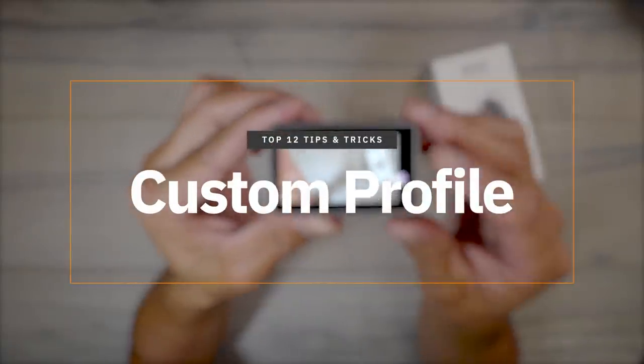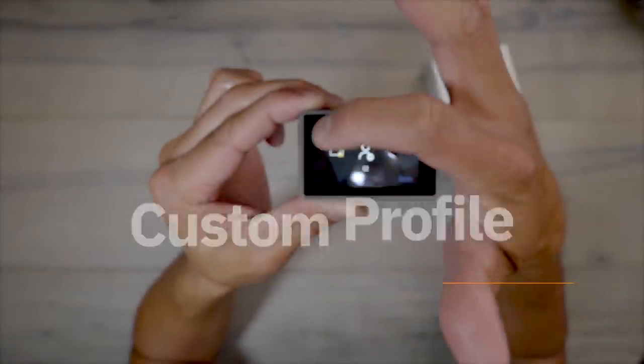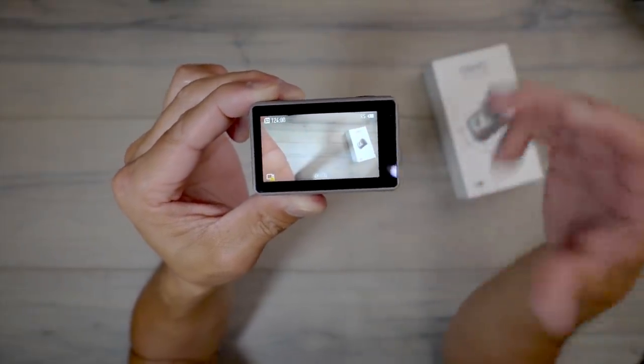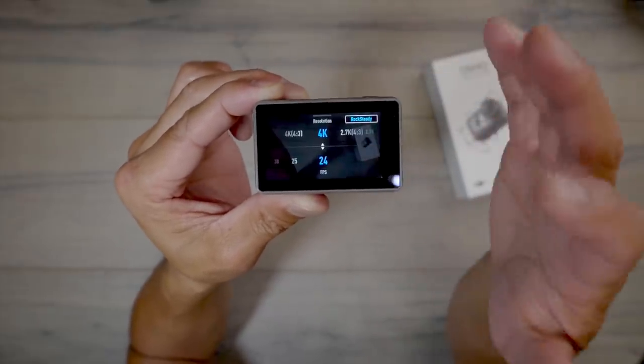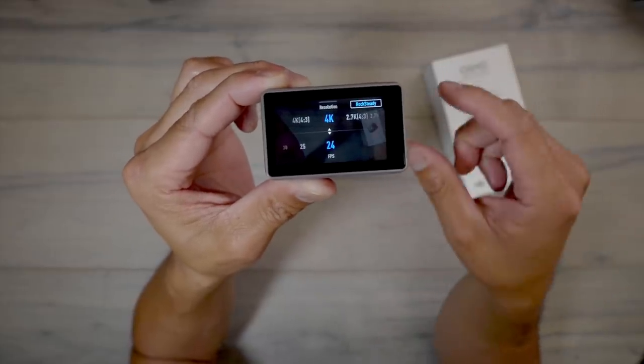For the first tip — something I've talked about in my previous videos — is creating a custom profile. Basically what you want to do is save the settings you normally use, whether it's a video or photo setting. For instance, if you shoot 4K at 24 frames a second a lot, you want to save all those presets so you can access them quickly.